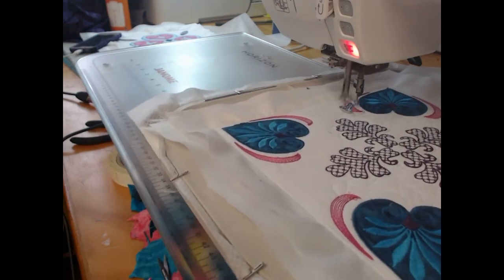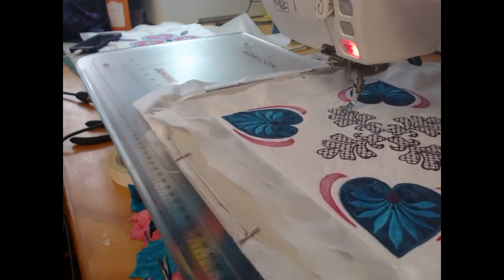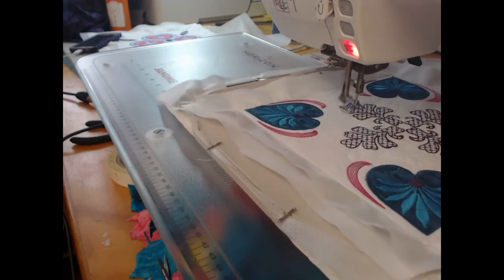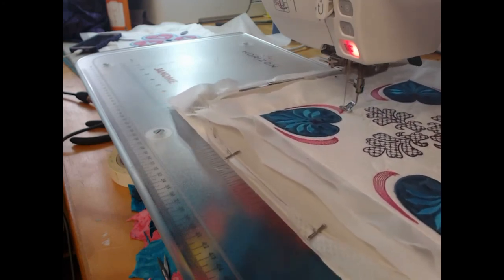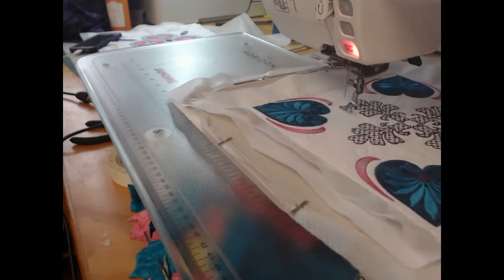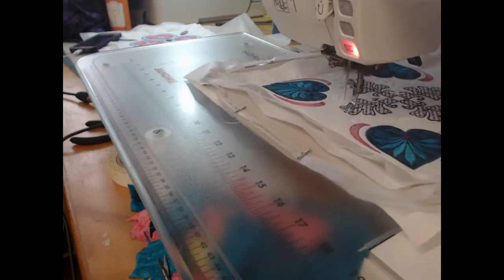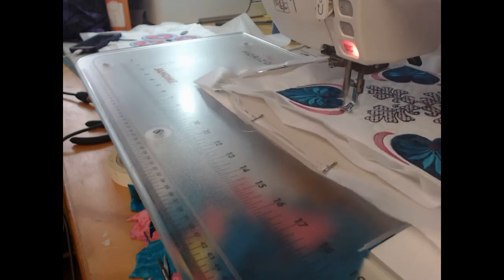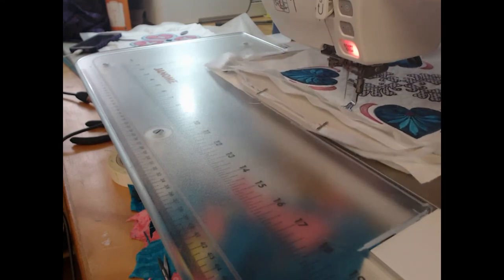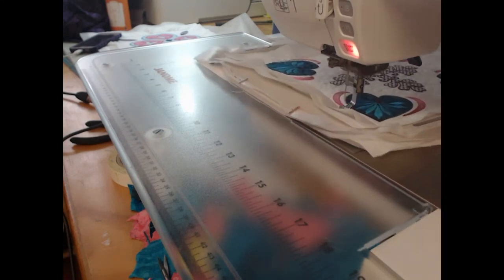If you did not want to quilt your project, you would stop at the end of colorway 14 and then use your block however you wish. Also note that you also get the 'slightly squared' design as a standalone quilt block and as a continuous quilting design as well, so it's one of those blocks you are going to be able to use for years and years to come.